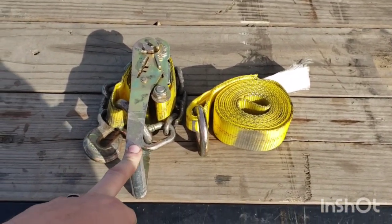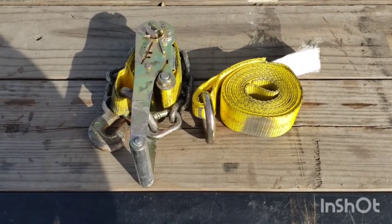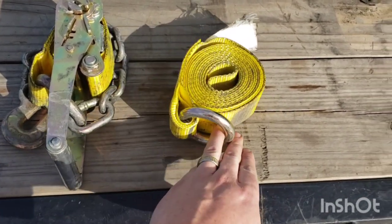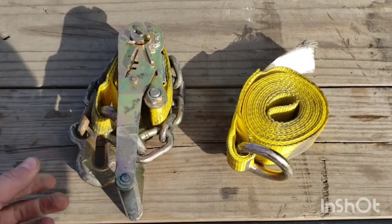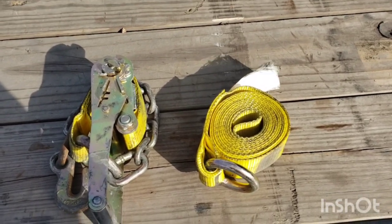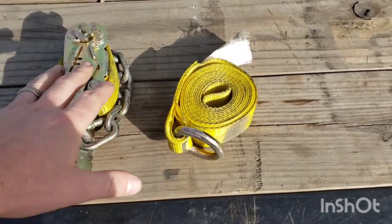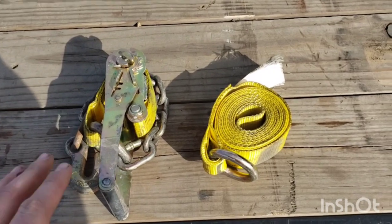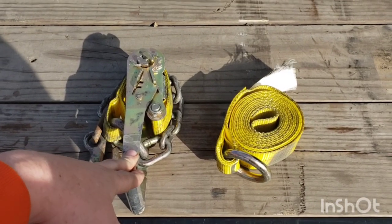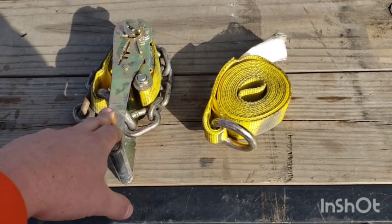The next thing is lasso straps — I carry these but we don't get a huge amount of use out of them. It's a short lasso strap with a ring, plus a binder with a chain, and it lets you lasso the tires down on cars or small pickup trucks. I carry eight — enough for two vehicles, four straps per vehicle. I'll keep them on the truck but they're optional. Most of what we do is freight.